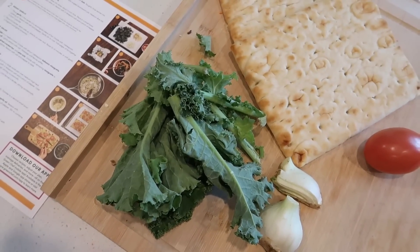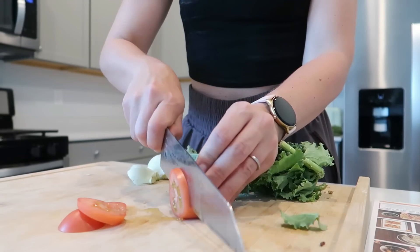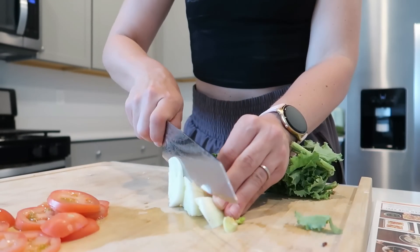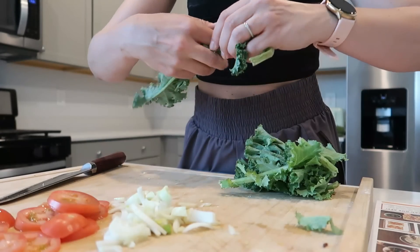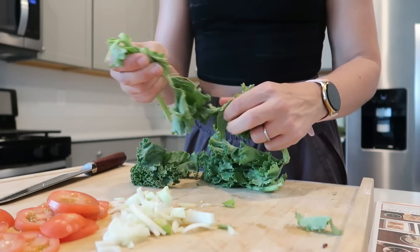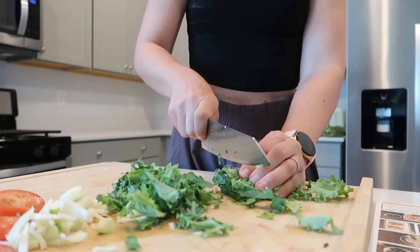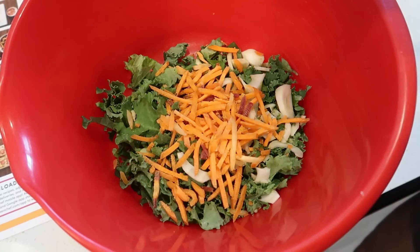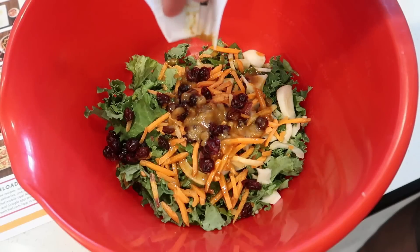Green Chef is a CCOF certified organic company with options for every lifestyle — no matter how you eat: keto, paleo, vegan, vegetarian, fast and fit, Mediterranean, and gluten-free. They bring more flavor to your table with delicious and nutritious recipes delivered right to your door, saving you time and money. Did you know that if you go to the grocery store hungry, you're more apt to spend up to 35% more? Green Chef is the number one best meal kit for eating well. My husband and I eat differently, but we can always agree on Green Chef.